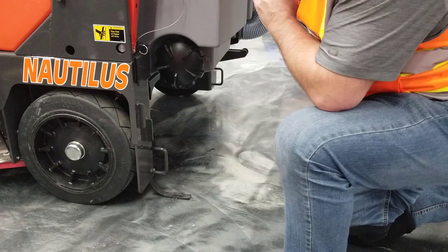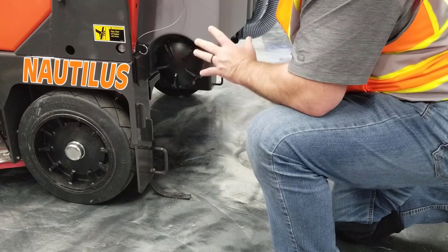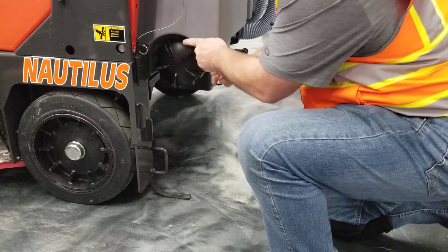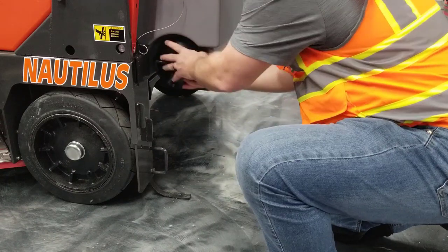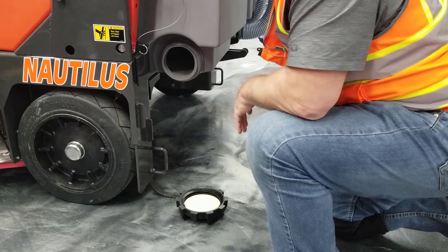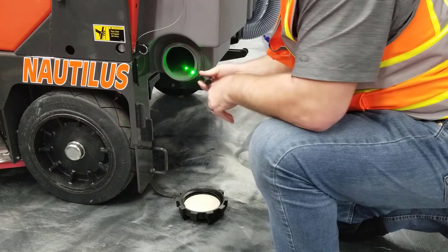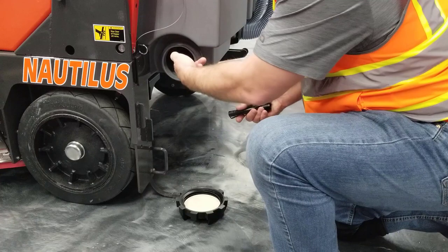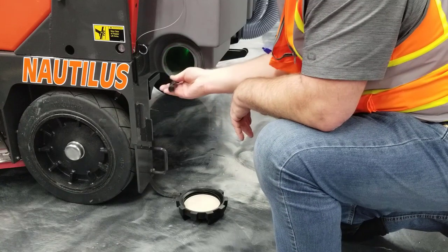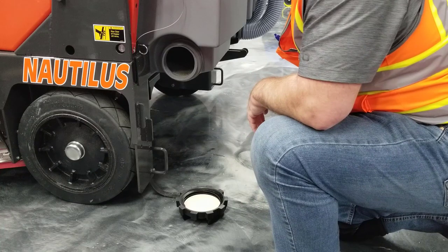Once we have cleaned out the dirty water recovery tank and the hopper assembly, if there is a large quantity of debris that we can't remove with the drain hose, go to the large debris hop-out port. It simply unscrews in the left-hand position and gives immediate access to the bottom of the drain assembly. At that point, take the hose and flush out all the heavy debris for a proper cleaning of the recovery tank assembly.